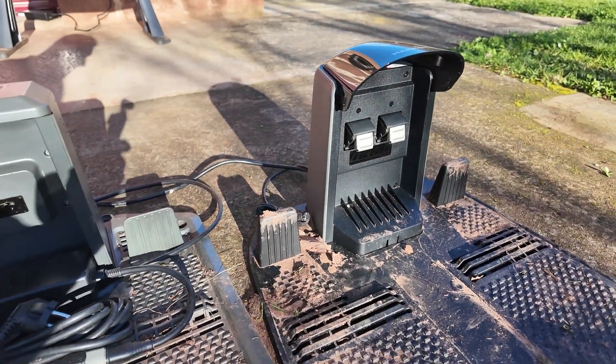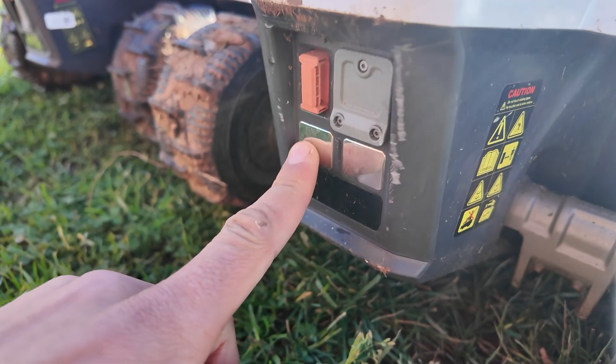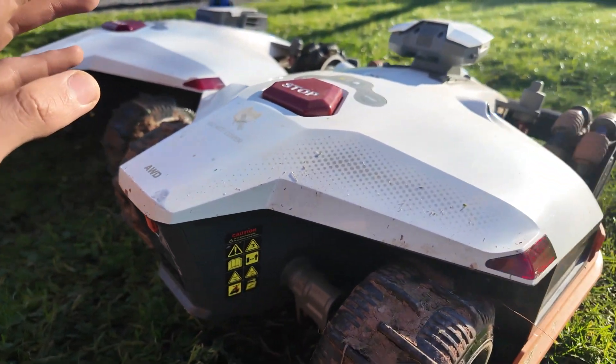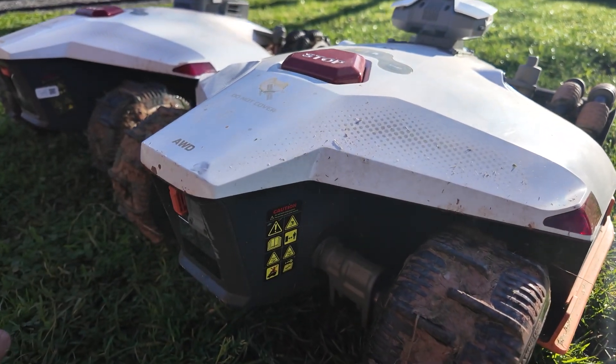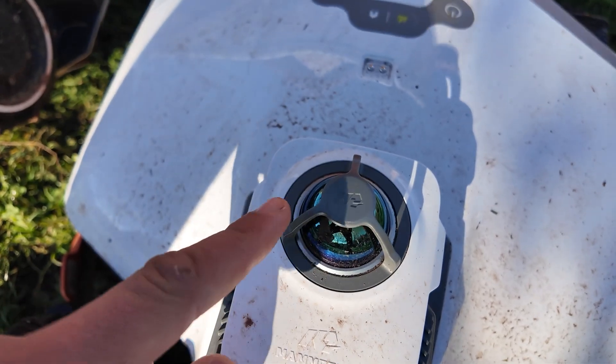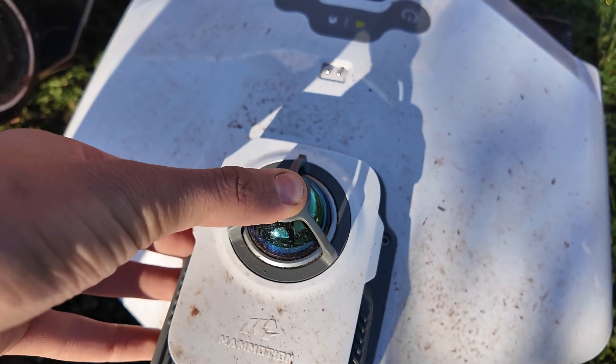Speaking of charging, at the rear of the Luba 3, the contacts protrude slightly. On the Luba 2, they are flat contacts. Personally, I never had any issues with charging on the Luba 2, and we still find the nightlight that was already present on the Luba 2. What is good is that the LiDAR is very well protected on top — if the robot were to be flipped over, this would prevent damage and scratches.